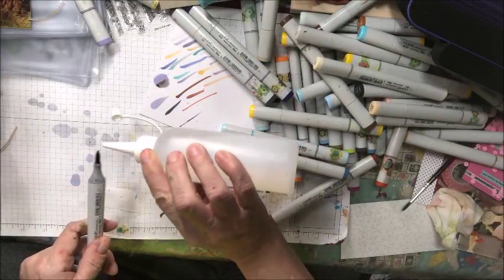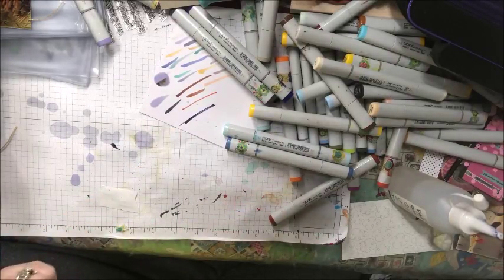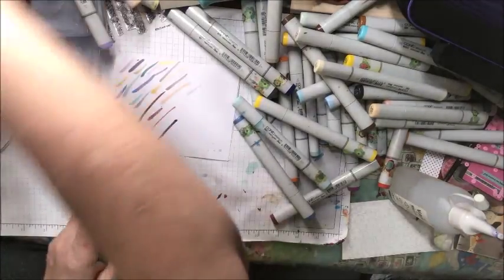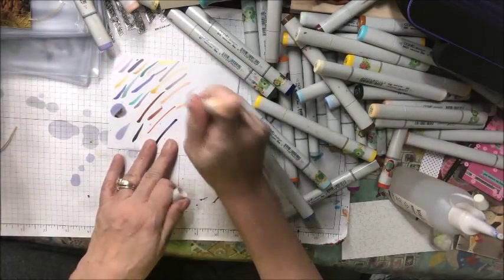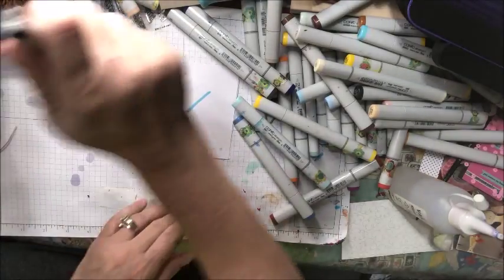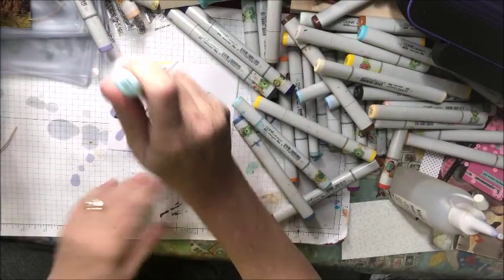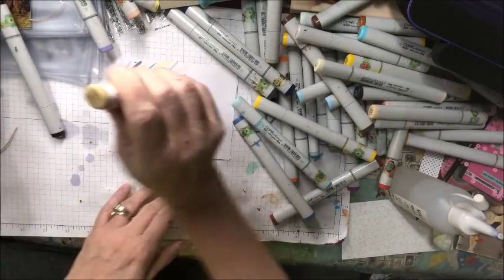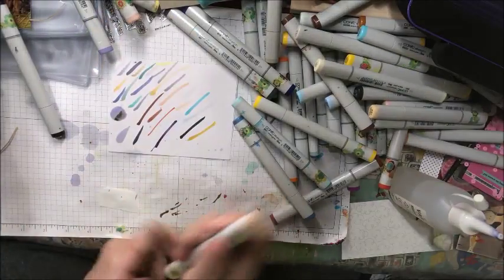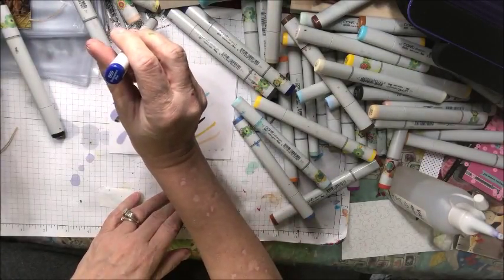This one actually does need to be re-inked. I'm just going to refresh it a little bit — let's just color it in a little. There it goes. BG70. YR82. FGB2. W10. BG000. Y26. YR00. B69.